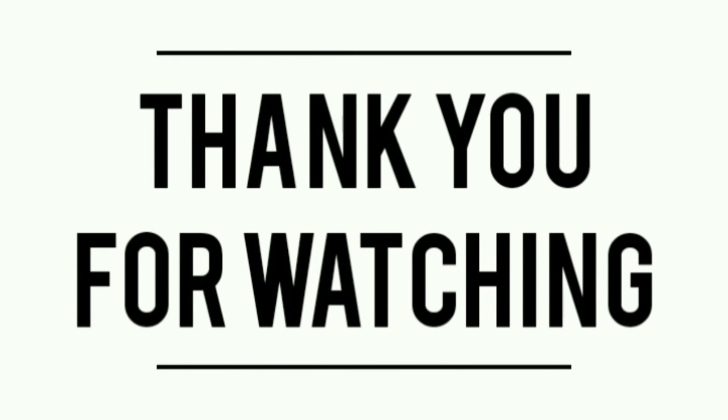I'll see you in the next video. If you enjoyed this video please leave a like and share with your friends. Comment down below what you'd like to see next, and please don't forget to subscribe and turn on the notification bell so that every time I upload you're updated immediately. Take care, bye!